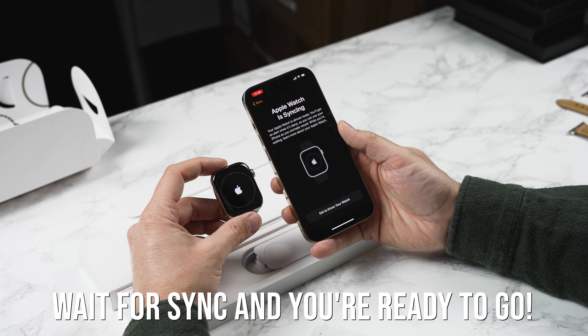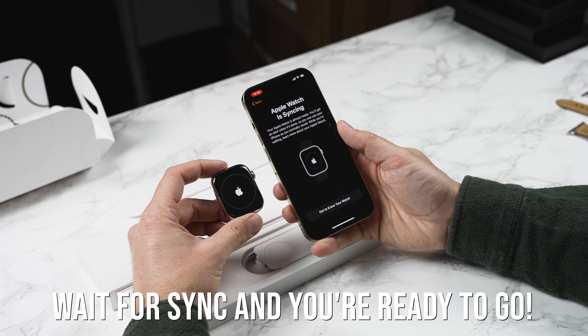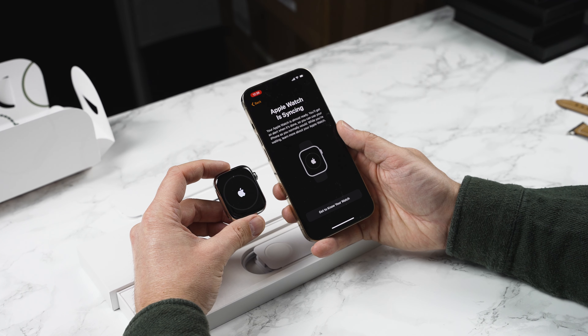Now Apple Watch is syncing. This will take between 5 to 25 minutes depending on how much stuff you have on your iPhone that's going to sync. So we'll come back once this is done.